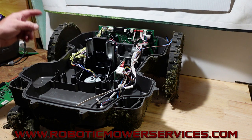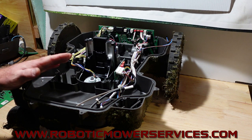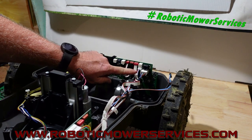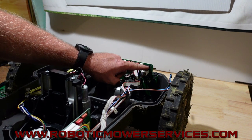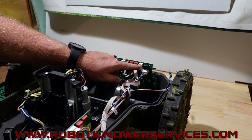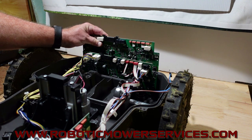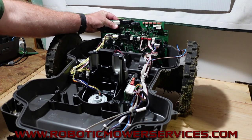Pulled the batteries out of here just to make it easier to see. One of the key differences between an E-Post mower and a regular 400 or 500 series Auto Mower is the main board back here. You can see there's a port here with a phone jack style plug, and a four port plug above where the headlights plug in.